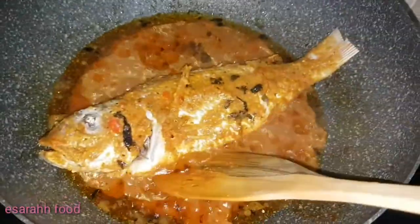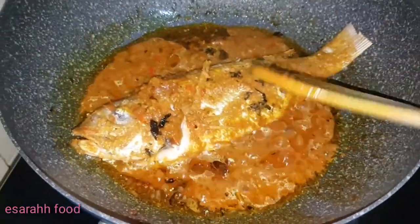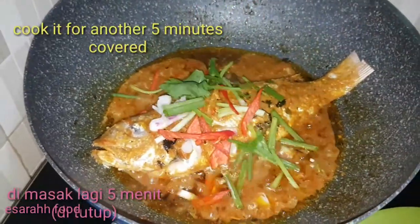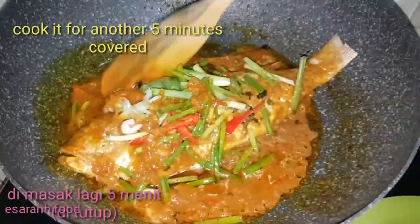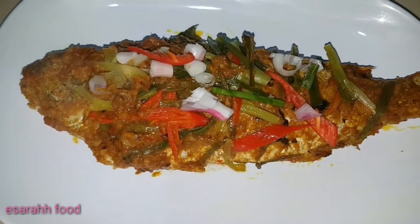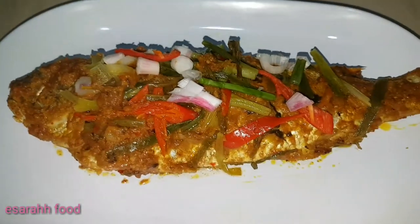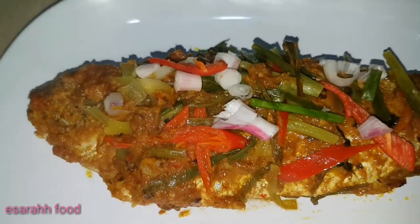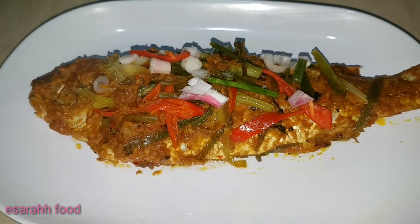After 20 minutes of simmering covered, you can see all the gravy is sticking and it's perfectly done. I'm making it a bit dry because all the seasoning absorbs in. Even though it's dry, it's still juicy — you can see the color, it's just beautiful!